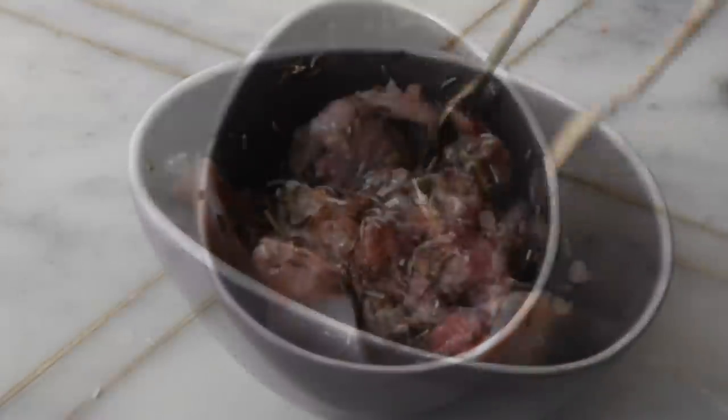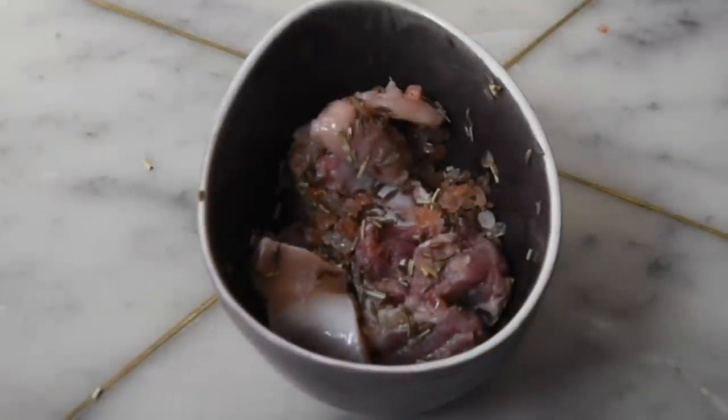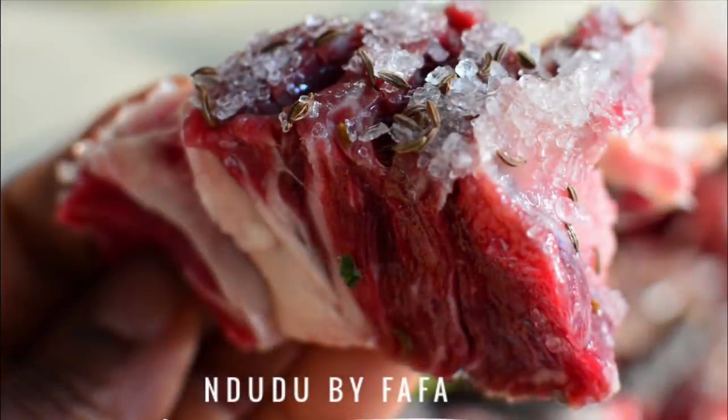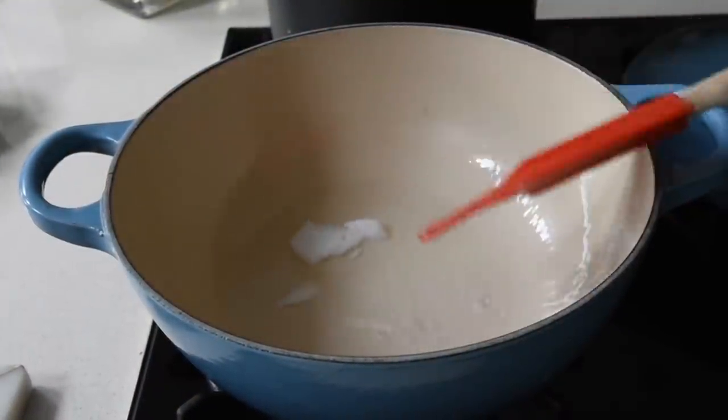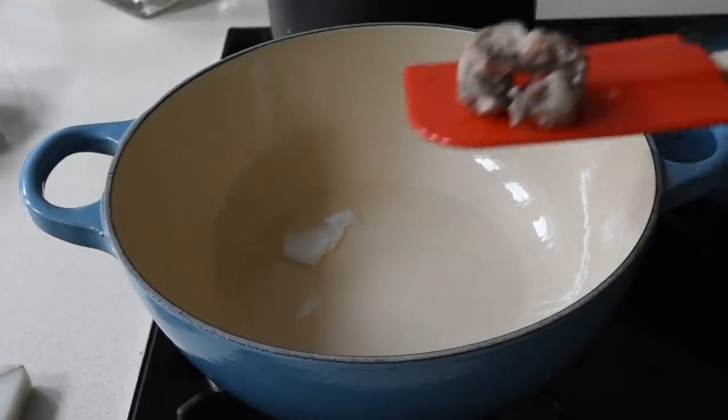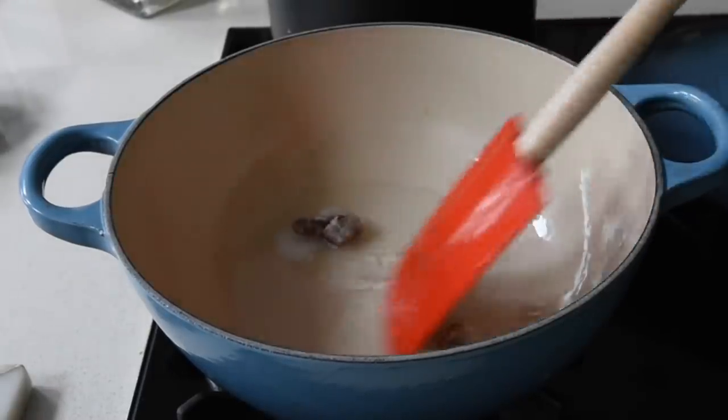The caraway seeds add an aniseed-y, licorice-y taste and also an earthy, citrusy, slightly peppery taste to the salted beef — it's a must try. I've done a previous video on tolu beef, which is the salted beef. I'll leave the link in the description box so do check it out.